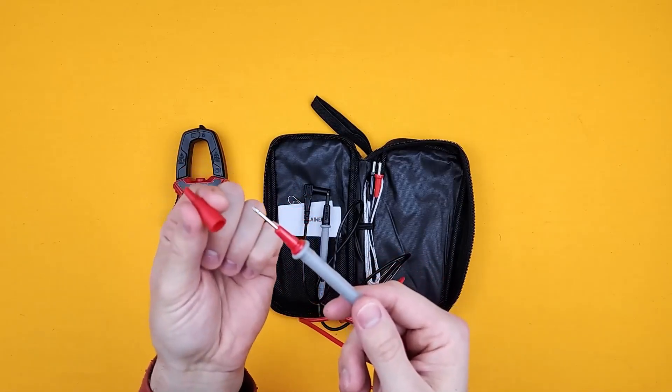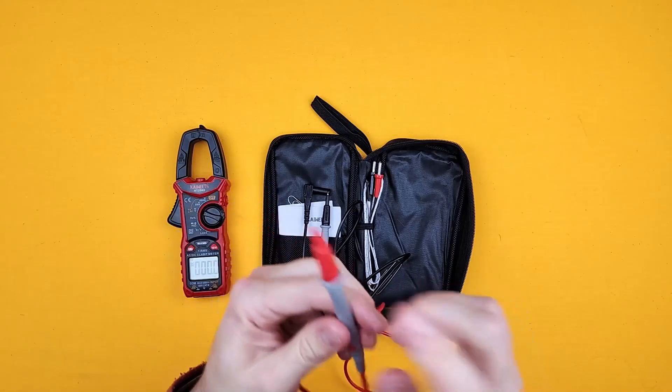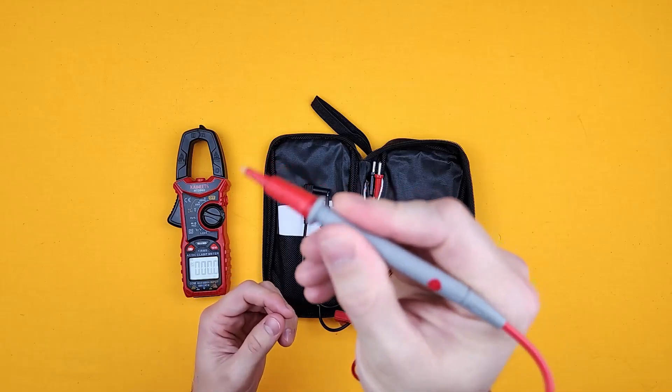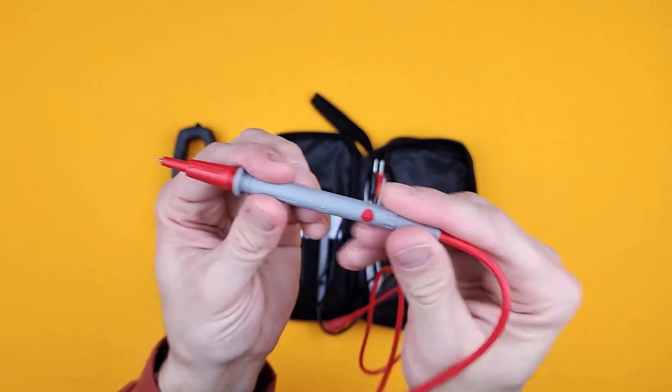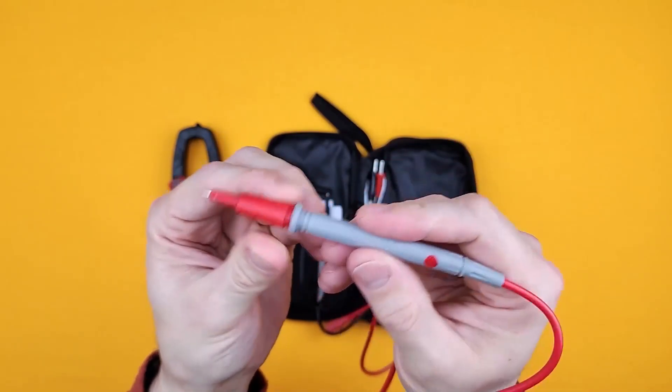A lot of people don't realize that these come off, but they do — and you'll get that on most multimeters. It's a really nice sort of pen feel on the end, slightly rubberized so it's not going to slip out of your grip. It's not that cheap plastic.